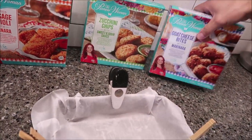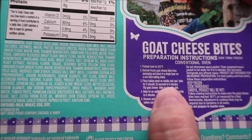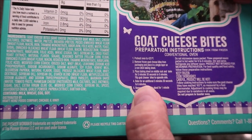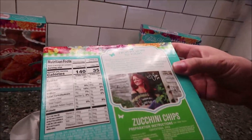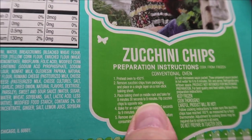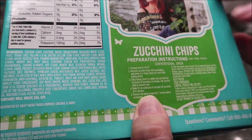The goat cheese bites are basically the same thing except they're at a lower temp, 425. They're going to be five minutes and 30 seconds to six minutes, flip them over and then five-thirty to six minutes. The zucchini chips are longer — at 450 it's going to be eight and a half to nine minutes, flip it over, and then another eight and a half to nine minutes.